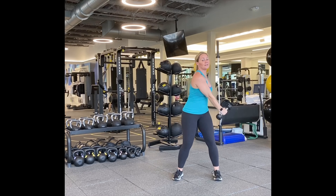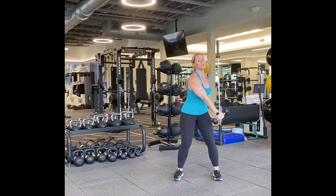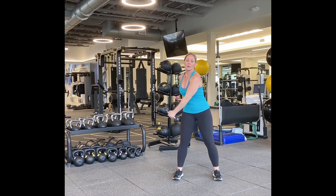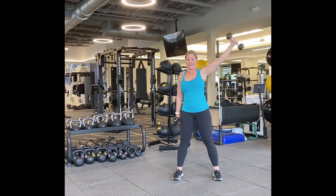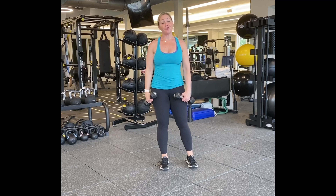Let's cross the body, starting with the right. One, two, three, four, five, six, seven, eight, nine, ten. Five more — five, four, three, two, one more. Awesome job. Here we go — right across that body. One, two, three, four, five, six, seven, eight, nine, ten. Five more — five, four, three, two, and one.